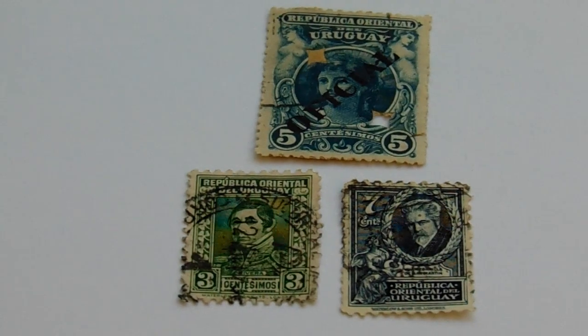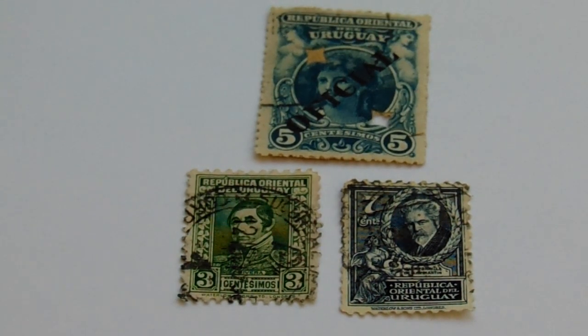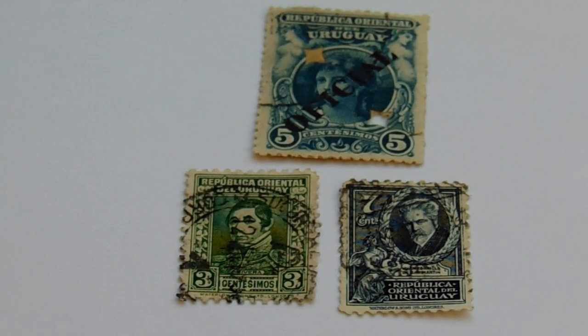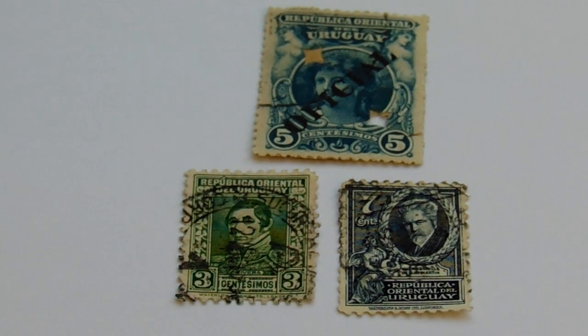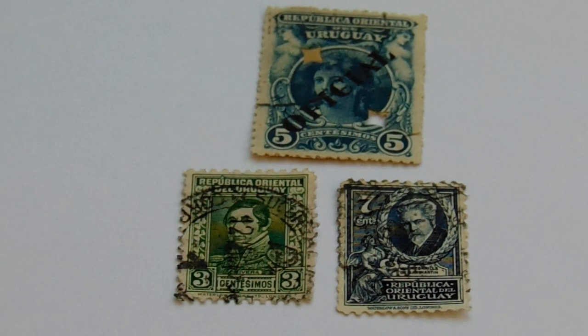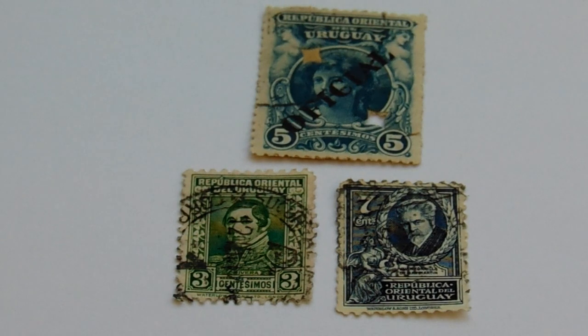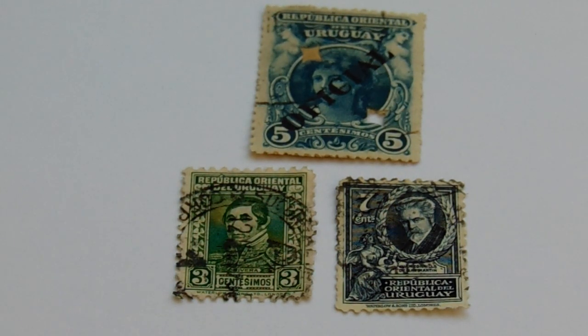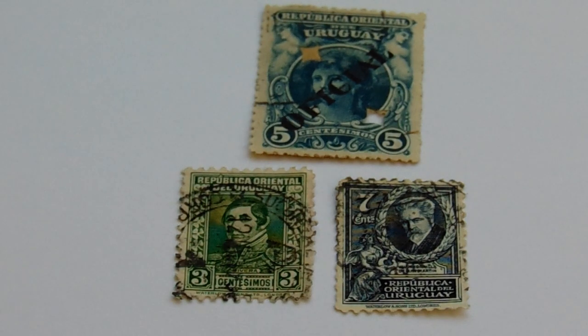Now let's take you to a third group of stamps. This five is the same as one of the other fives, but back in the old days they would have this little diamond punch-out. And look at the overprint — the overprint on this one says 'official.' Sometimes the overprint on a stamp can make it very valuable. Then underneath you have a three in green, and then the seven in black and white. That seven is rather unique — look at the left side under the portrait.